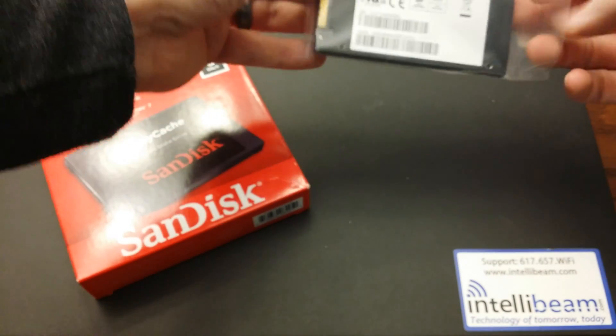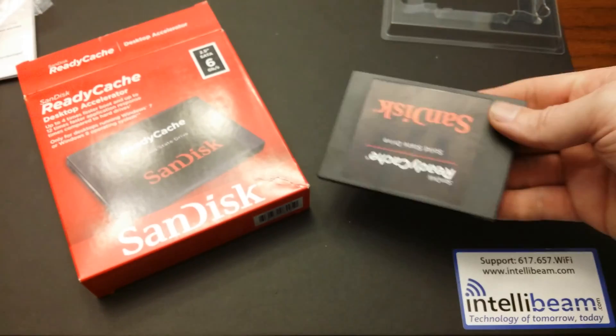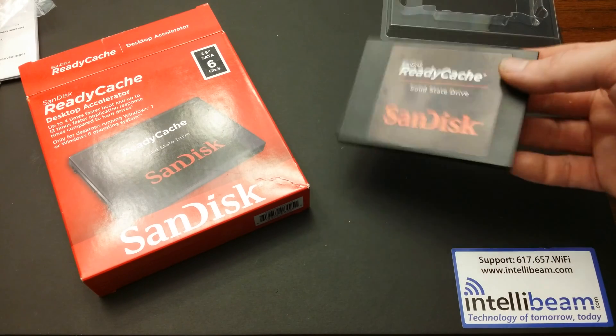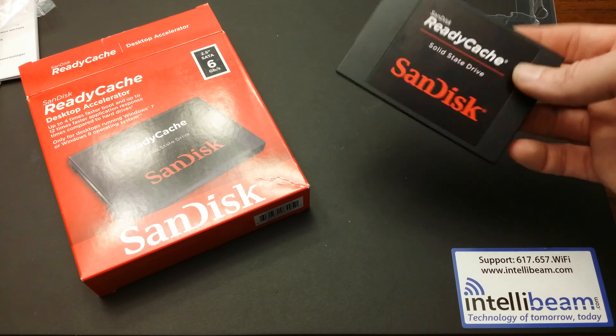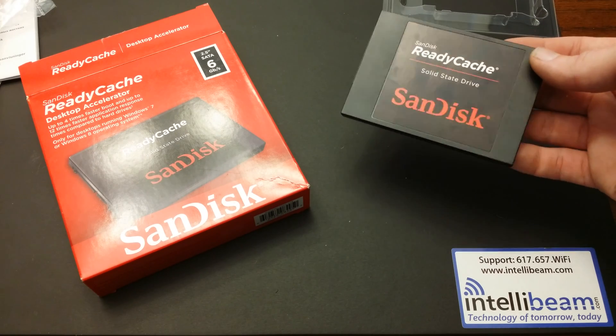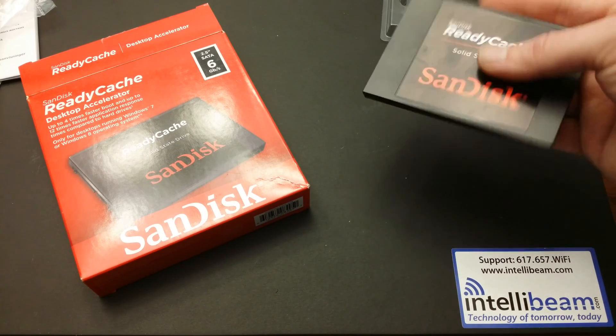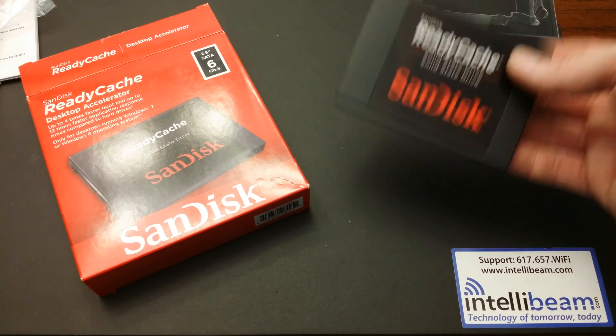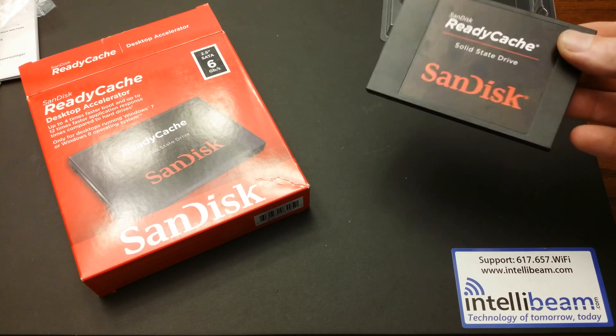Getting to the drive itself — it's extremely lightweight, weighs about an ounce. It has to be the lightest SSD drive I've ever actually held. Compared to even the Samsung 840 Evo, this thing is extremely lightweight.